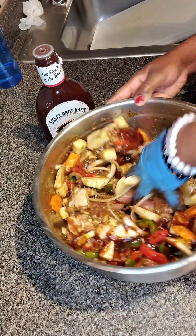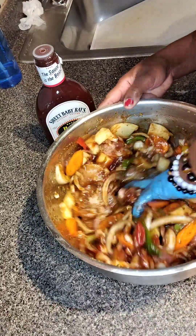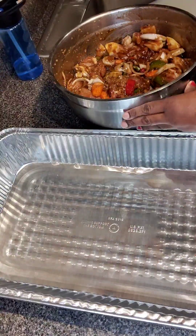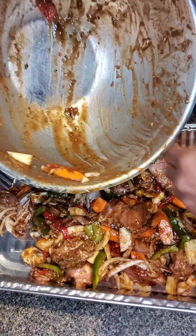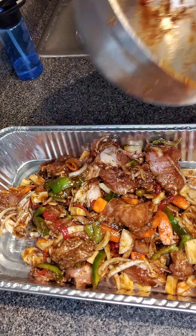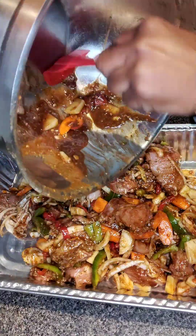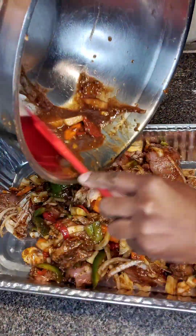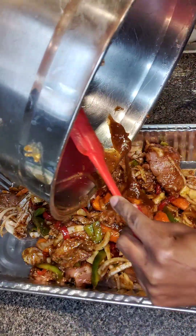So I just added some more barbecue sauce. I just want to make sure it's well incorporated and flavorful. Once you do that, I'm going to place it into a baking tray. I want to make sure I get out every bit of this goodness, so I'm going to scrape everything out. Too grateful to waste anything.